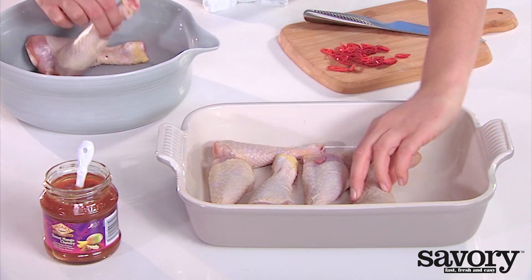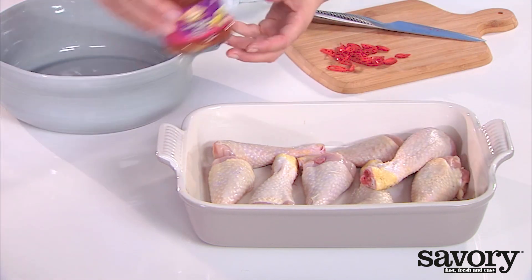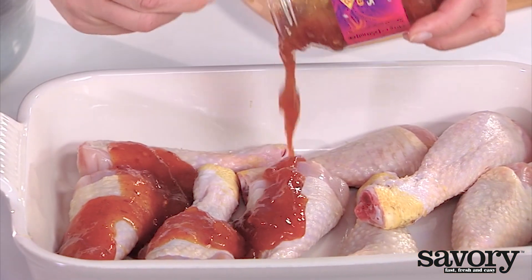Place the drumsticks in a 9 by 13 inch baking dish, and toss with the mango chutney and red pepper.